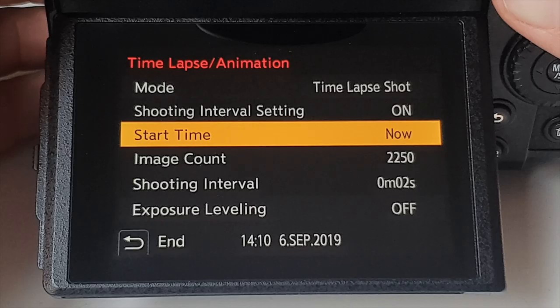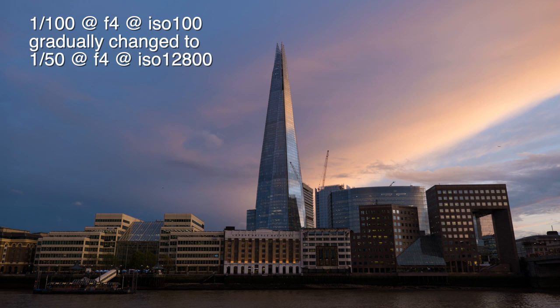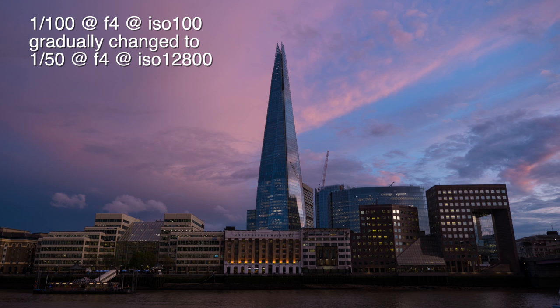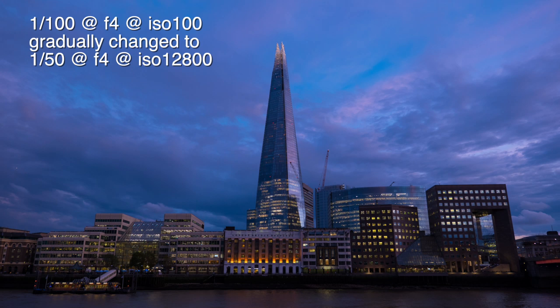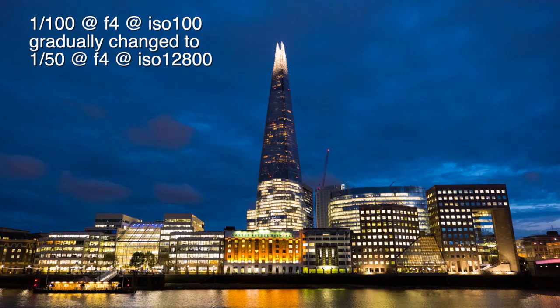Then we have the most exciting feature in any time-lapse camera software: exposure leveling — you could call this holy grail mode. Turn it off and it shoots with a static manual exposure throughout. Turn it on and the camera adjusts settings as the light changes. A lot of cameras fail at this; many don't even have the option. I was only able to test it once and this camera did an absolutely flawless job. Here is a sequence I shot on the riverbank at sunset — I did not touch the camera. I only added a little saturation. This is straight out of camera, and it is incredibly impressive.